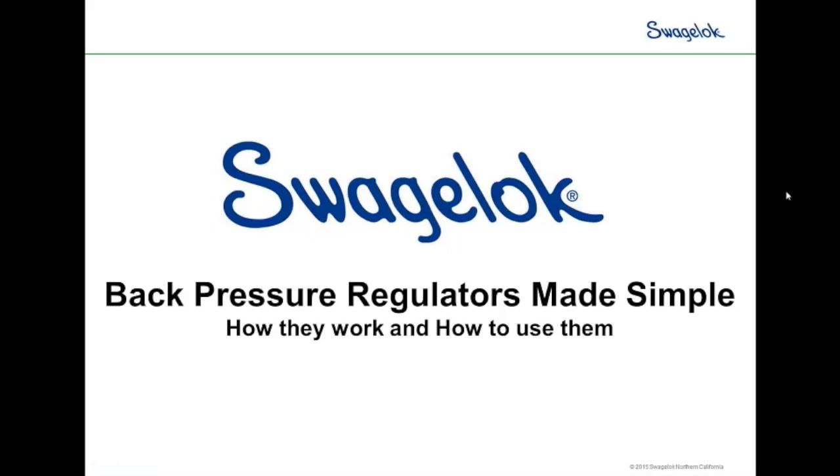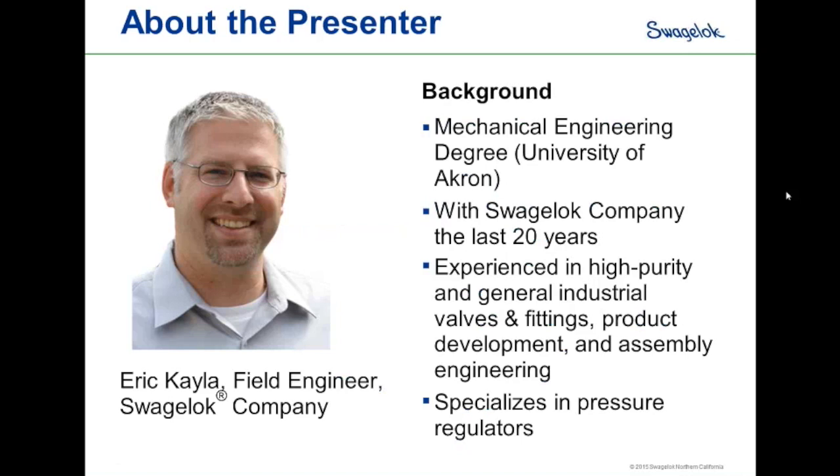Good morning. Welcome to today's presentation, Back Pressure Regulators Made Simple. I'm your host, Jeff Hopkins, and I'm joined today by Eric K. Love from Swagelok Company.